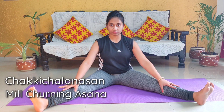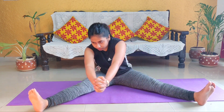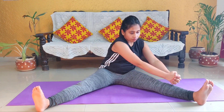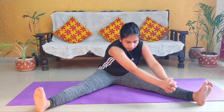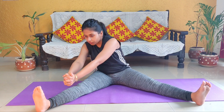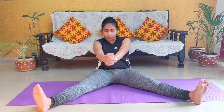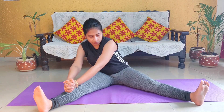The next asana has a very interesting name — Chakki Chalana. In this posture, stretch both legs wide. Interlock your hands and rotate your body in a circular motion like churning a mill. Keep your arms completely straight — your elbows should not bend. First do the movement clockwise, then we will do anti-clockwise. This yogasana is also very beneficial for the pelvic region. Continue for 30 to 40 seconds, then repeat the same posture anti-clockwise.